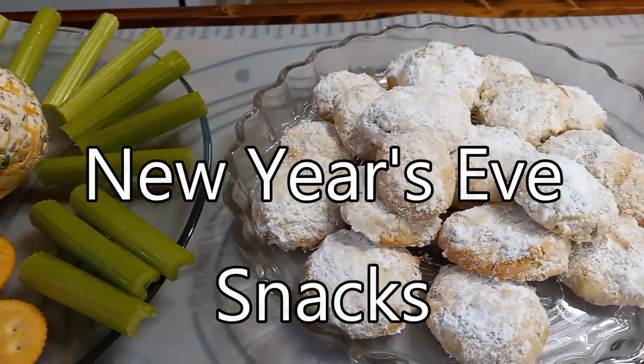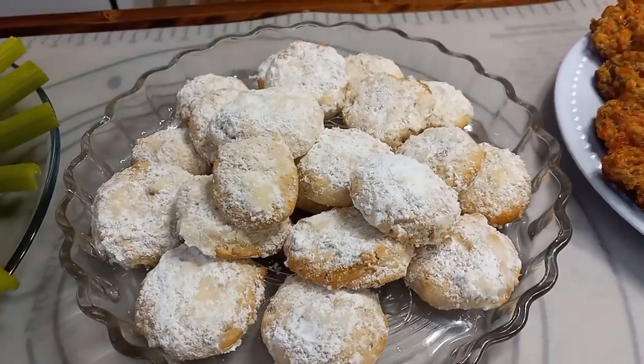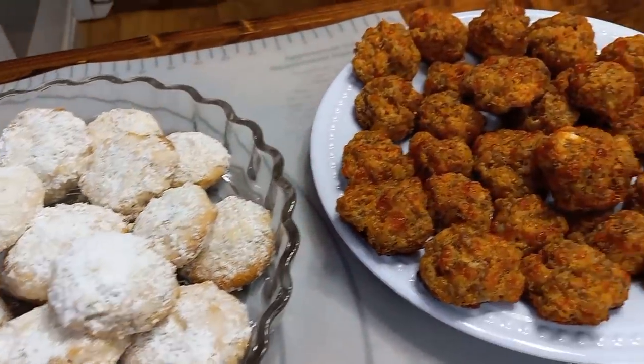Hi everyone, I'm Marie from Southern Country Living, and today I'm making a low sugar party punch for our New Year celebration.